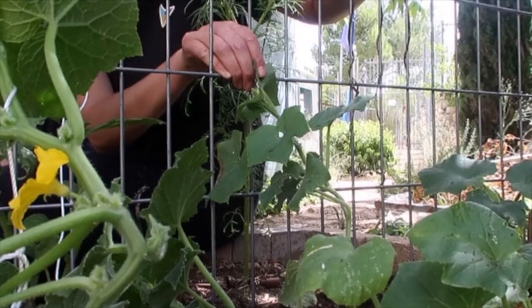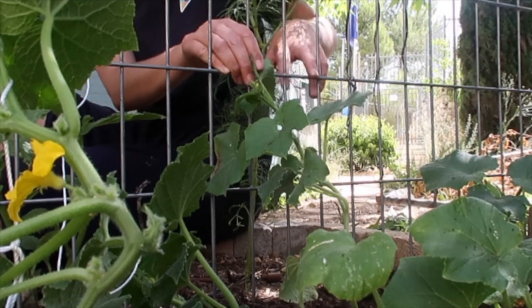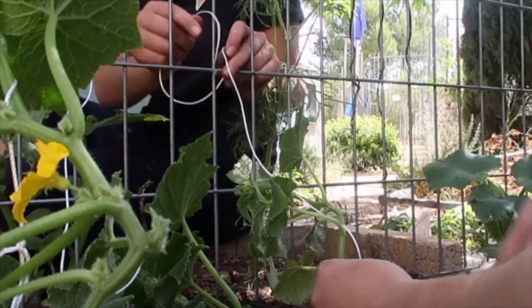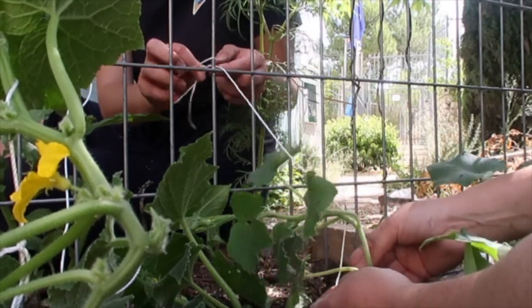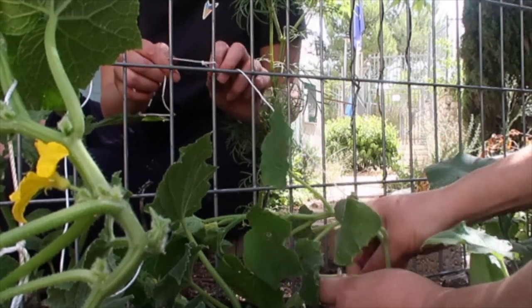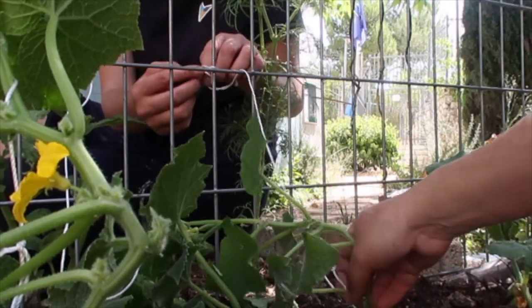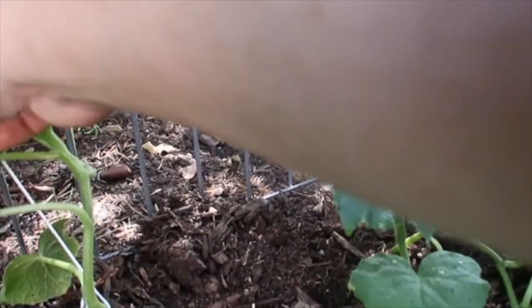Now I'm gonna stake it up and show you how I do it. There are hundreds of ways to stake your vegetables - you can use bamboo, so many different ways. What I'm doing is just taking string and tying it to the base of the cucumber plant, leaving space for it to grow. I don't want it to choke, so I'm leaving a pretty big hole. Just tie it onto the gate like that - all staked!